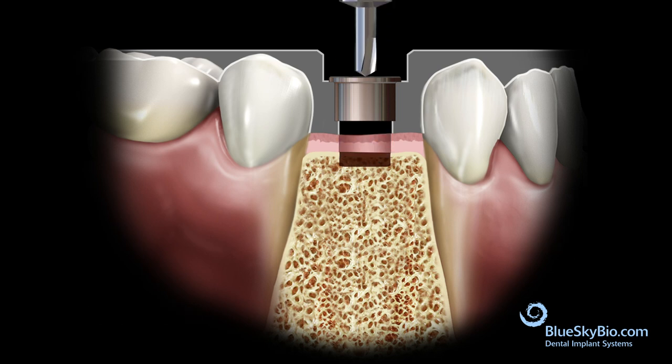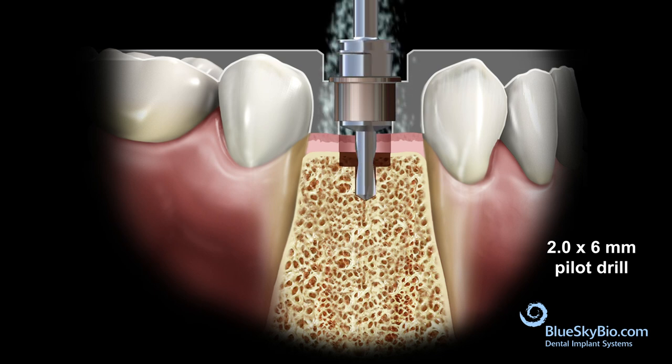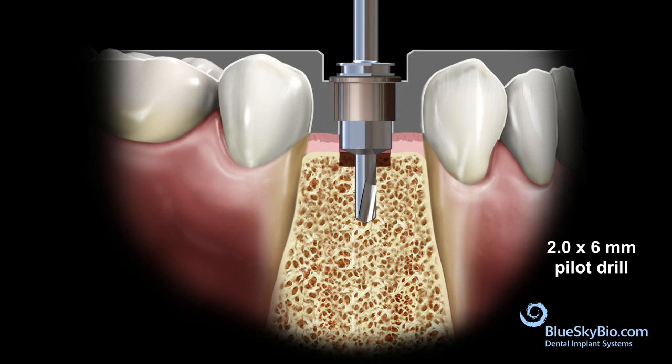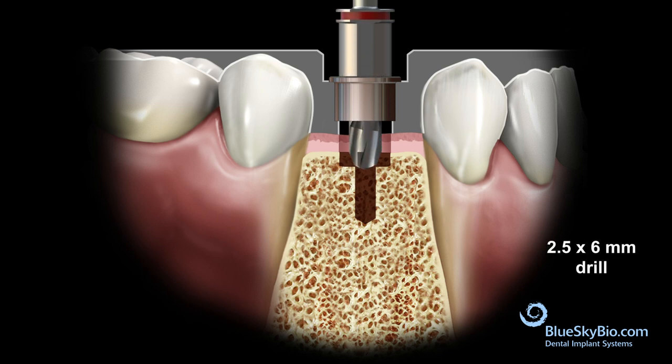Insert the 2 by 6 millimeter pilot drill without spinning until it advances to the depth created by the previous drill. Activate the drill and advance until stopped by the master tube. Repeat this process with each drill in the sequence until you've reached the appropriate osteotomy depth and diameter.